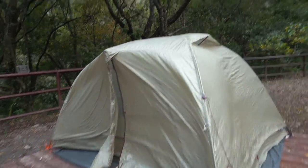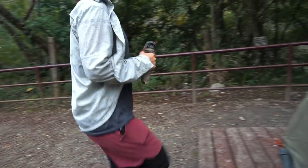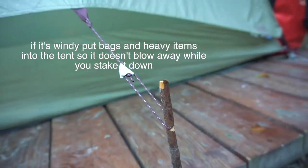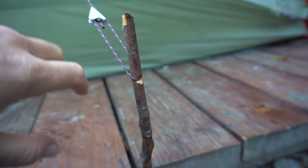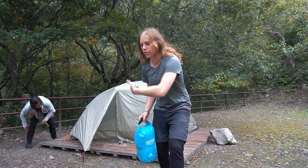There she is, all set up — not staked down yet. Darren's getting the stakes. We improvised: just cut a little notch in there and wedged it under the platform. Darren also tied these out onto the platform. Sweet — Darren's still staking it out.